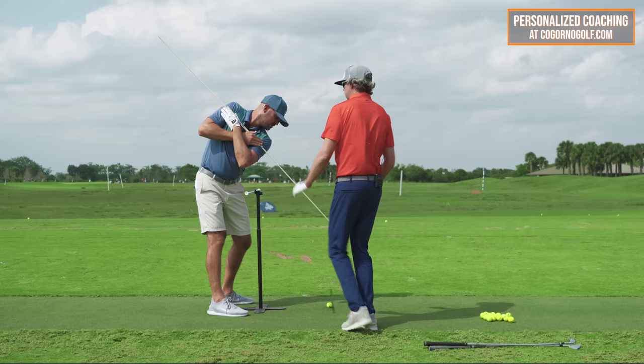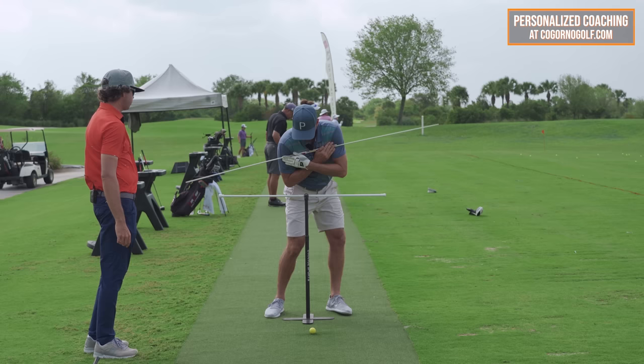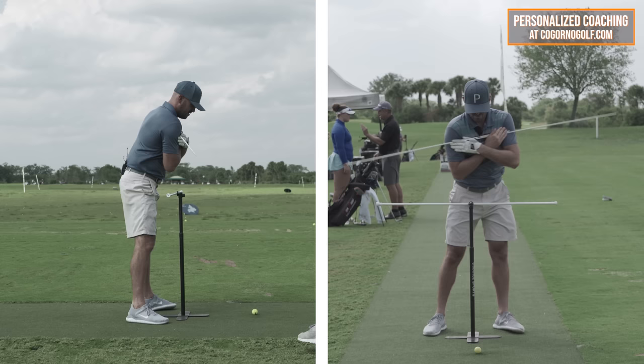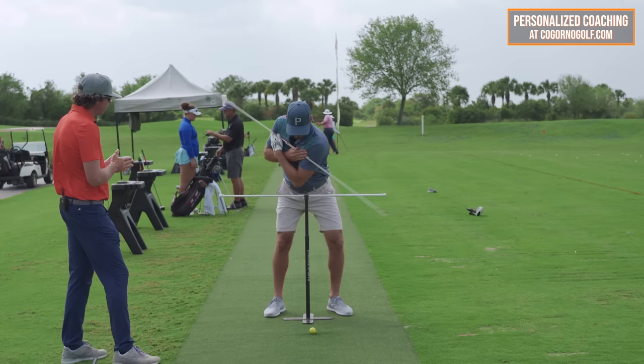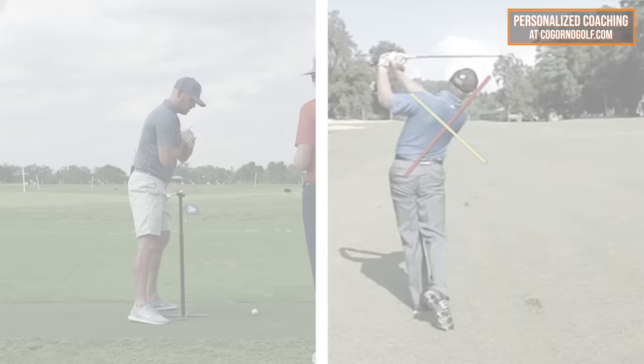Once you're comfortable with the feels, start neurologically — hold the top position for a few seconds, then work back to parallel so you know you're centered, then trace the trail side through with side bend into a finish position. That's just to learn the feels initially. Once you can comfortably miss the tension rod, start adding more dynamic movement and flow, because that's where your true colors show — whether you'll miss it or not. This is a great way to feel how the chest covers it and how to get the trail side down to the golf ball.